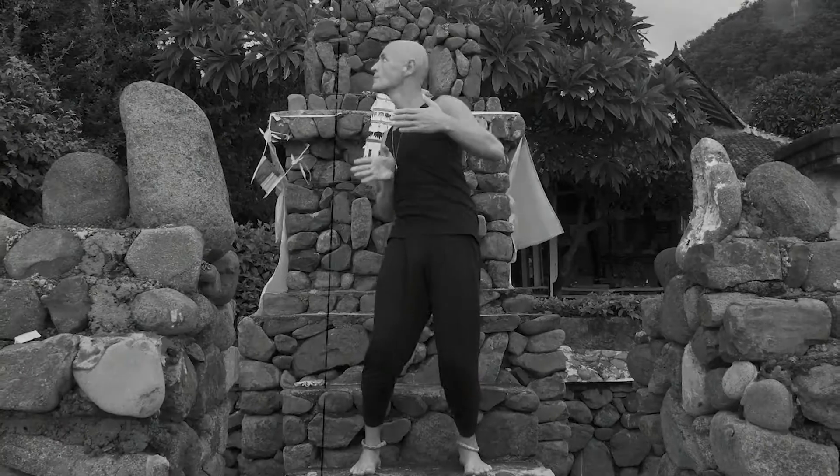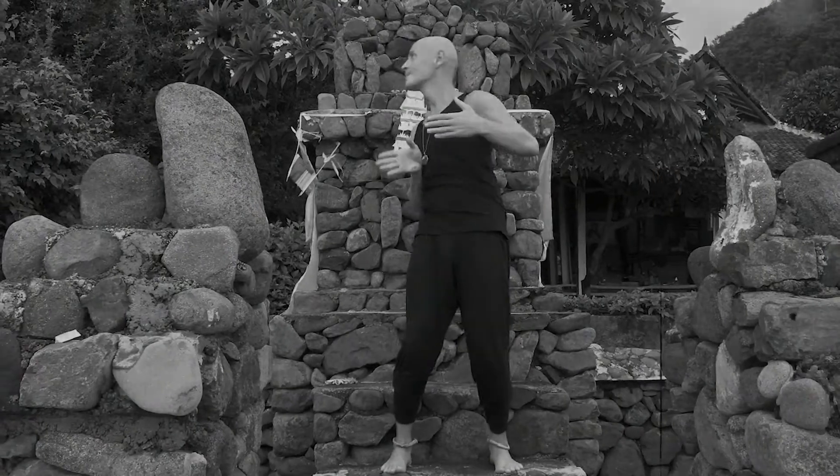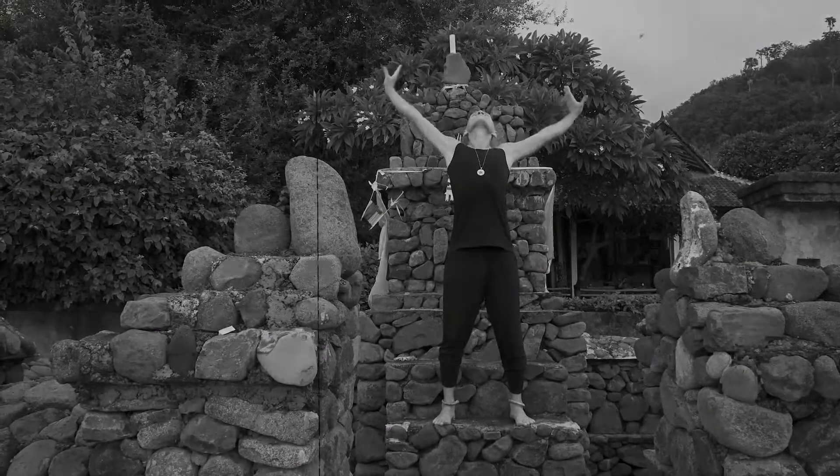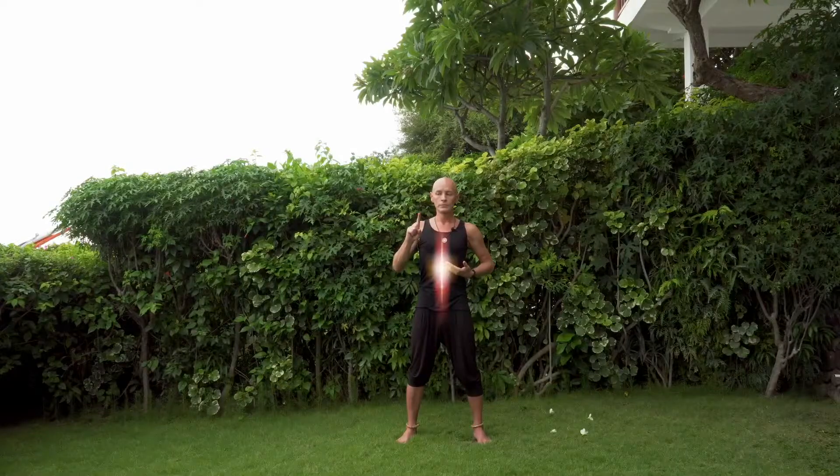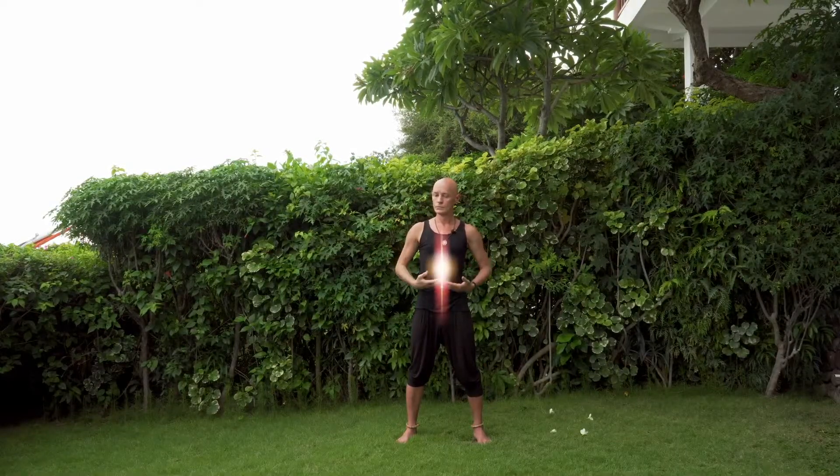I've learned it from Xin Lu Chen, a Chinese Grandmaster of Martial Arts and Doctor of Traditional Chinese Medicine. He understood very well the energy that moved in the body, and taught me this style from a point of view of how to awaken real power, real strength.